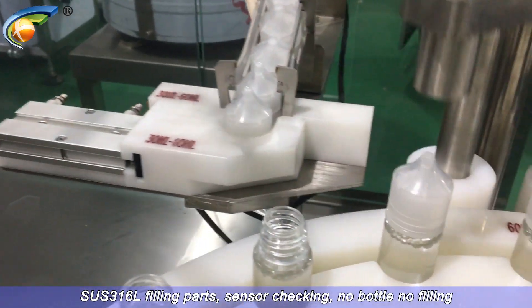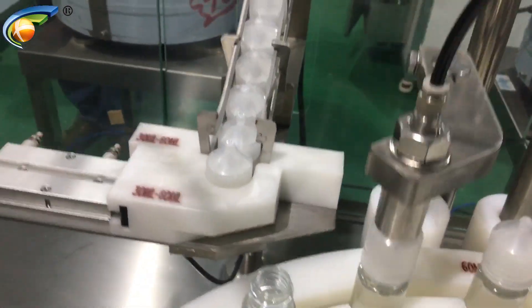SUS-316L filling parts with sensor checking. No bottle, no filling.